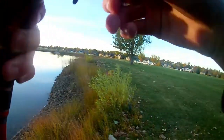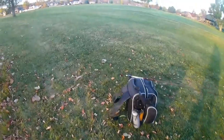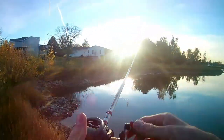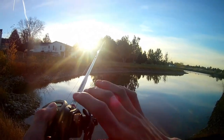No bites on the blade bait so far. But the good news is I did bring another rod — this is my jig rod. I've got 30-pound braid on this one plus a finesse jig, so that should get us some fish.